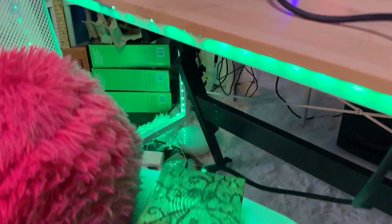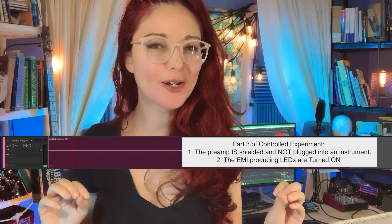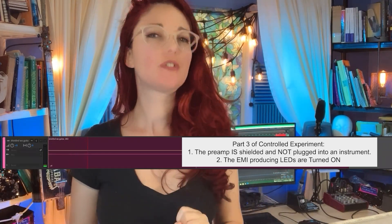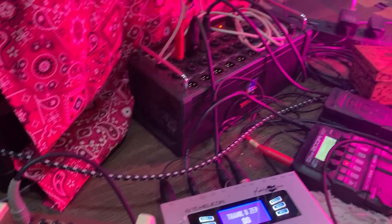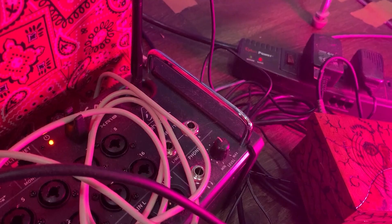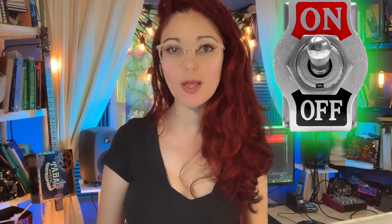Moving on with my EMI experiment, I placed it in the same location under my desk and turned on the lights — and behold, we don't have EMI noise. But we can't declare victory just yet. My project studio is like a miniature stage: apart from my fancy green LEDs, I've got stage lights, an XR18 wireless mixer stage box, two guitar effects pedals set up with the XR18, and tons of cabling and power strips everywhere.